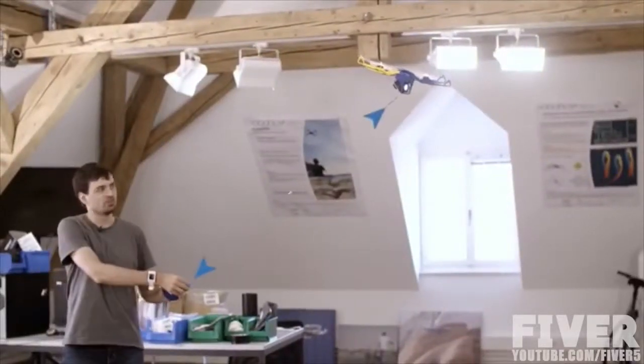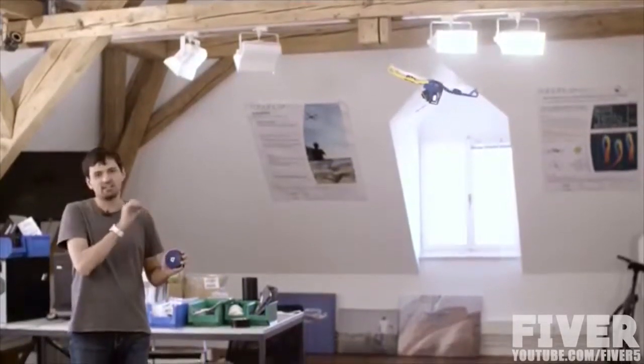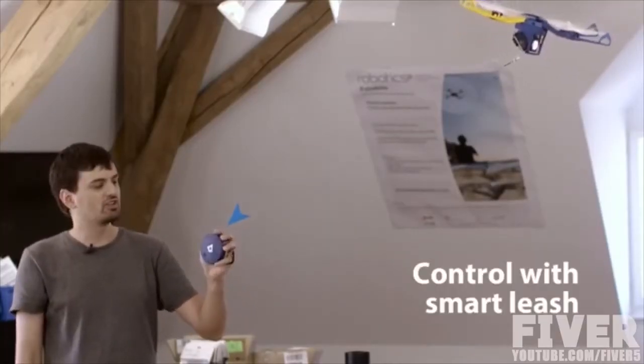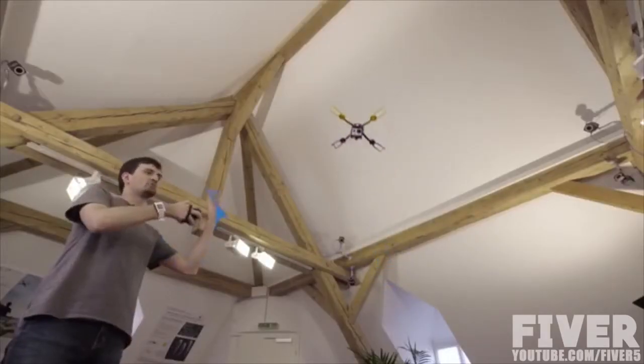It always produces tension on the tether, and it uses this tension to figure out exactly where it is relative to you. If you want to control it in the air, use the electronic leash: hold down a button and rotate your wrist. That will change where the drone is pointed.